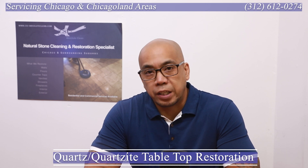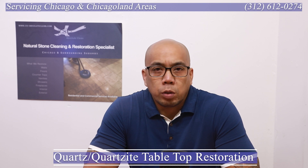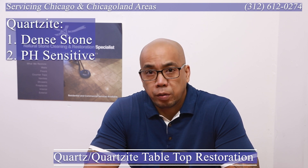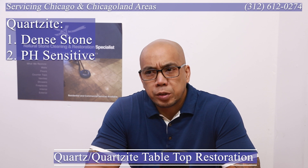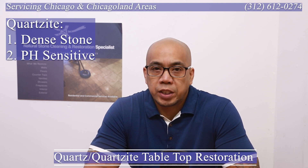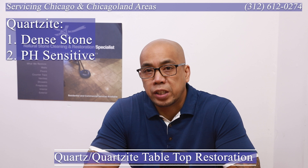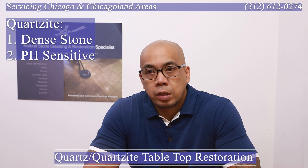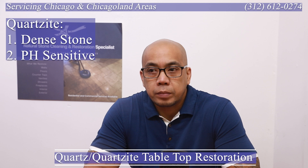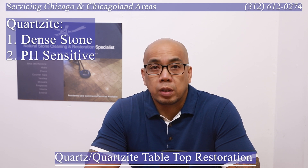Let's get right into it. We're working on a quartzite tabletop. A few key things to know about quartzite: it is a denser material than marble yet has nice patterns and veining like marble. Similar to granite in density, it doesn't scratch that easily. However, it does etch like marble — it has sensitivity to acidic pH cleaners and solutions or food. A countertop like this would still etch if you spilled food and left it on there, but it's not as easily scratchable as marble, limestone, or travertine.